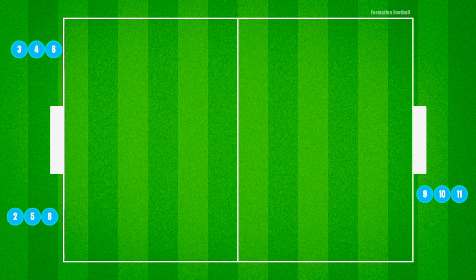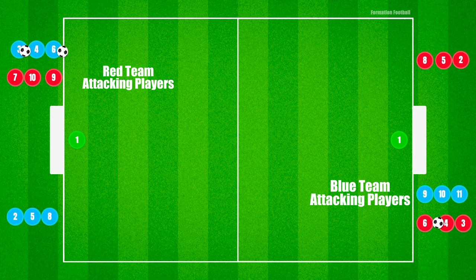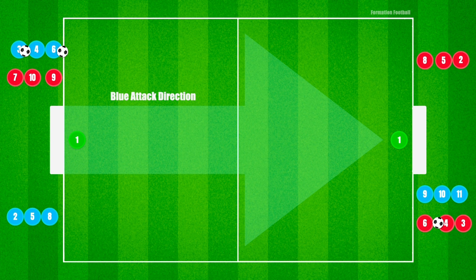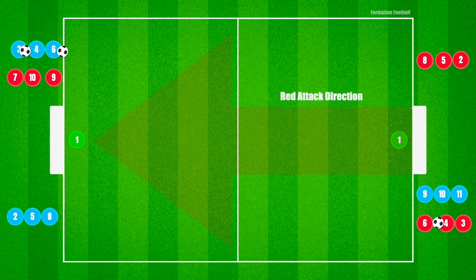The drill begins with two teams along with a goalkeeper in each goal. The players on each team should be set up so that each team has a group of attacking players starting on the side with the opposing team. The blue team will attack in one direction to score, while the red team attacks the opposite goal.